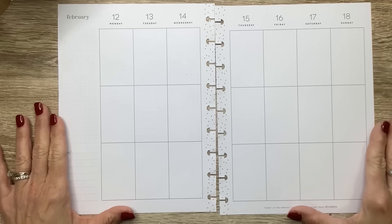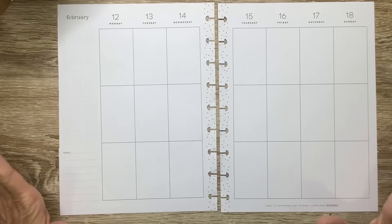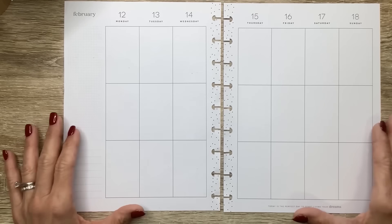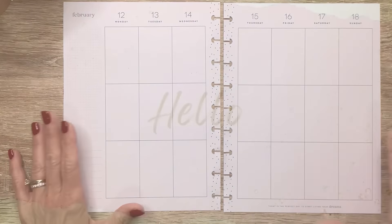What's up you guys? It's Michelle here. Thanks for joining me today and welcome to my channel. In today's video, I'm going to be doing my classic spread for Valentine's week, so stay tuned for a fun plan with me.